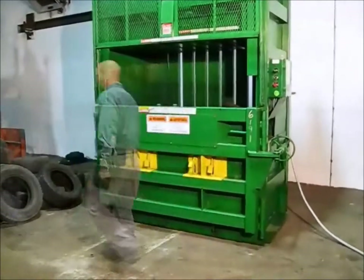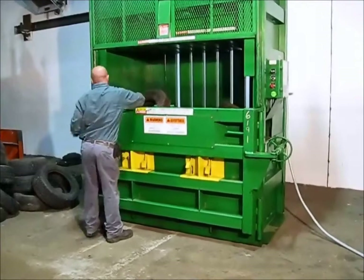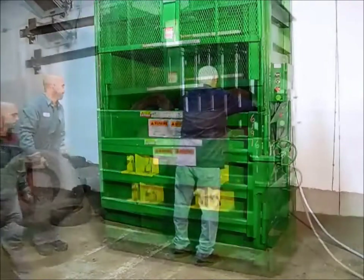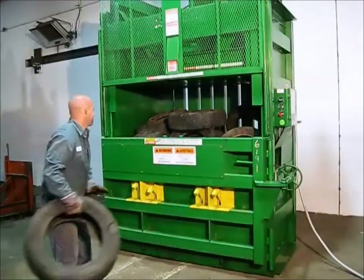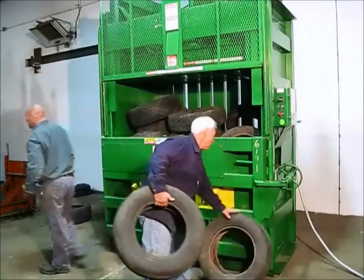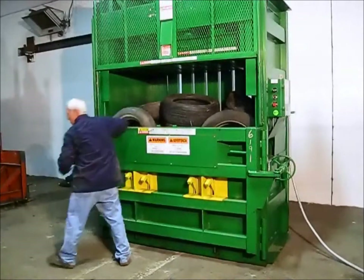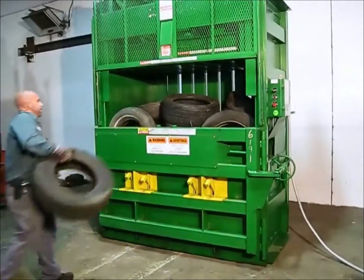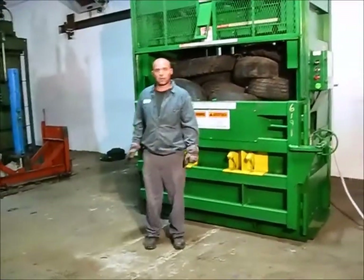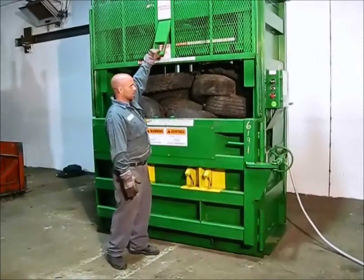The tires are compressed and continue to load. We're out of tires — the pile of tires that we just had is all gone, so we're going to call this a final and close the door.